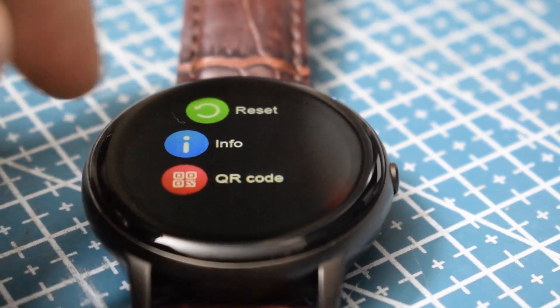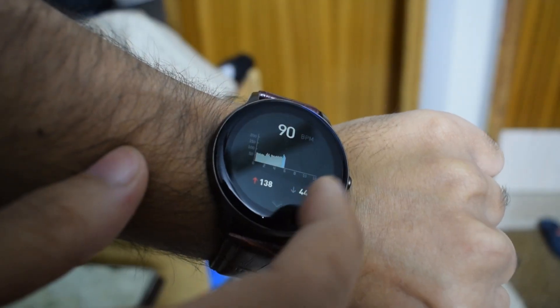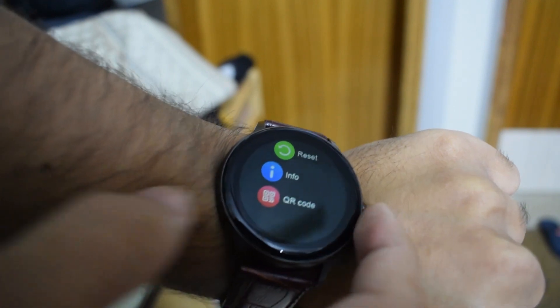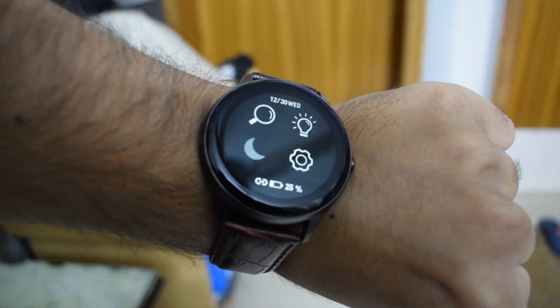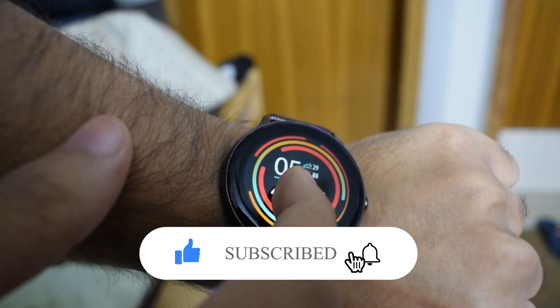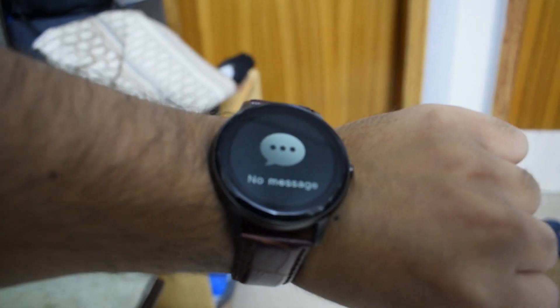If you swipe from your watch face, you get a daily step counter, heart rate monitoring 24/7, sleep tracking, and training with lots of workout modes. If you press the side button and swipe left, the app menu appears. Swiping down from the watch face gives you four quick toggles: device finder, brightness, do not disturb, and settings. You can also see your battery level and connection status. Swiping up shows your notifications, so the interface is great.